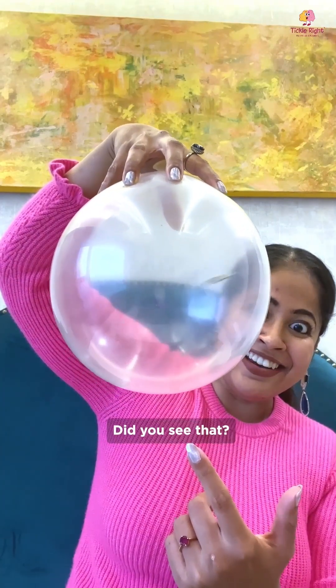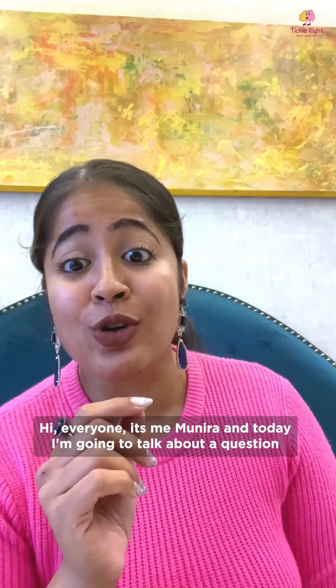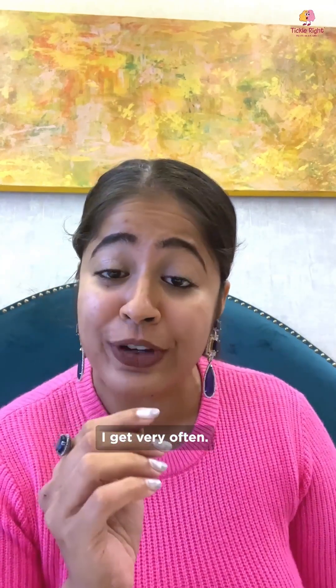Did you see that? Hi everyone, it's Vimuneera and today I'm going to talk about a question I get very often.